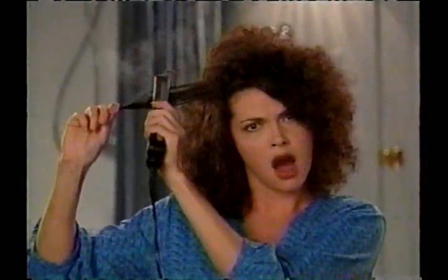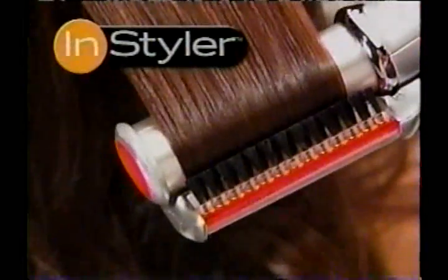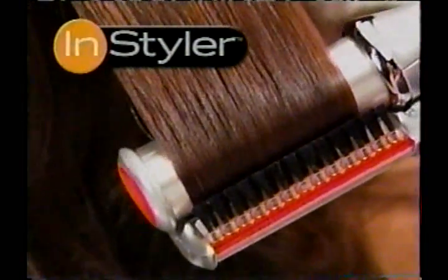Is styling your hair a nightmare? Well, not anymore. Thanks to the breakthrough design of the amazing new Rotating Instyler.